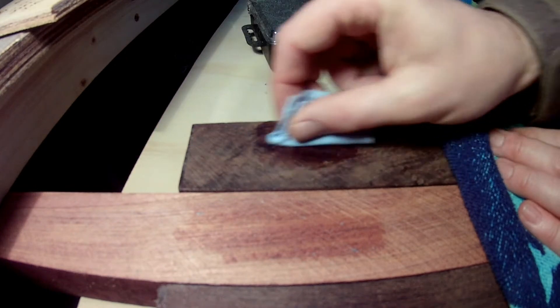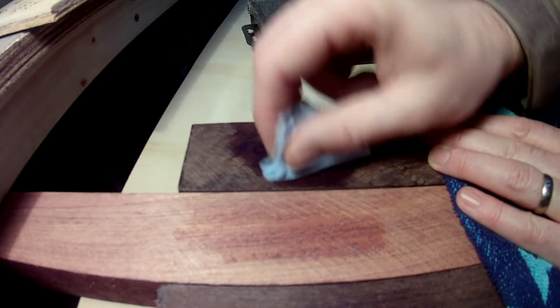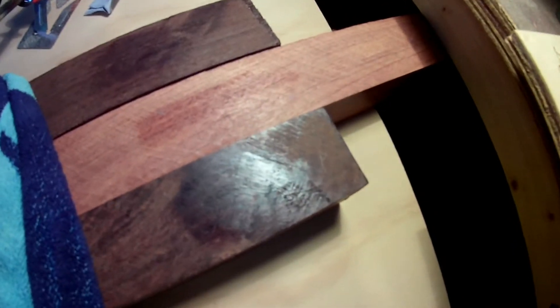And then finally the leadwood, which is incredibly heavy. There we go — that's sort of got a deep mahogany colour, but like I said, I think that also has some burr in it. Let me see if I can just change this light ever so slightly.